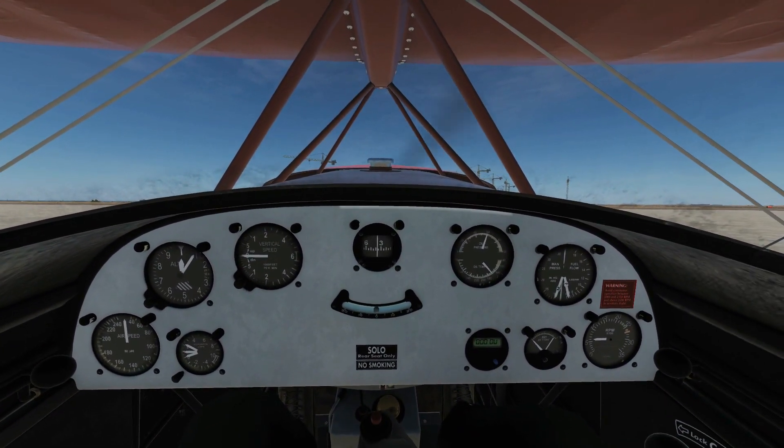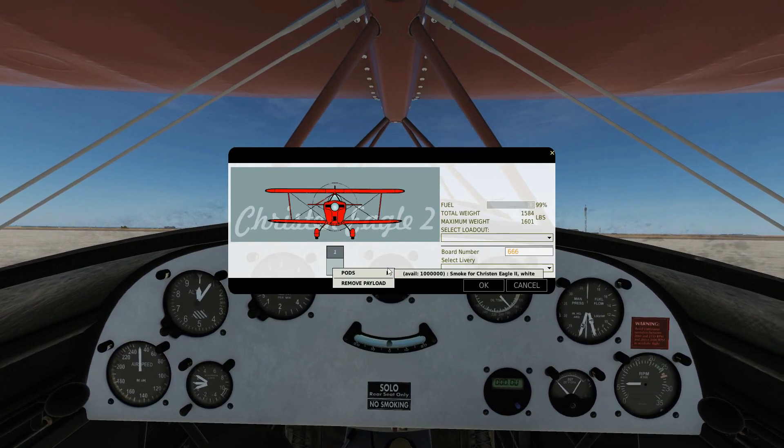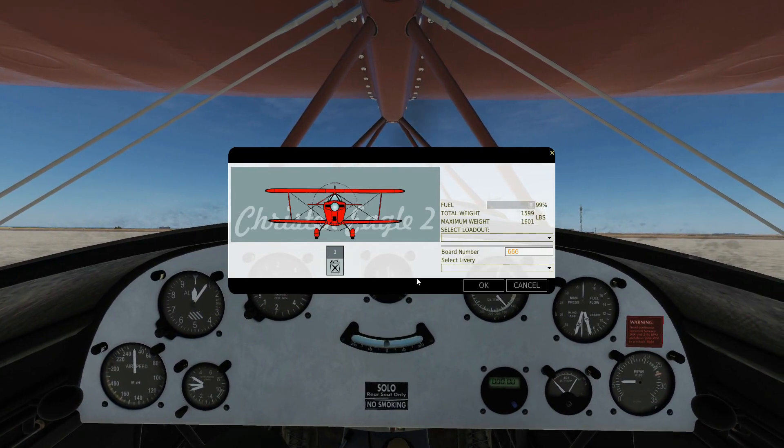First of all we're going to equip smoke, so to the equipment screen, and we've got our Grand Ole 1 pylons, right-click pods, smoke, and okay.